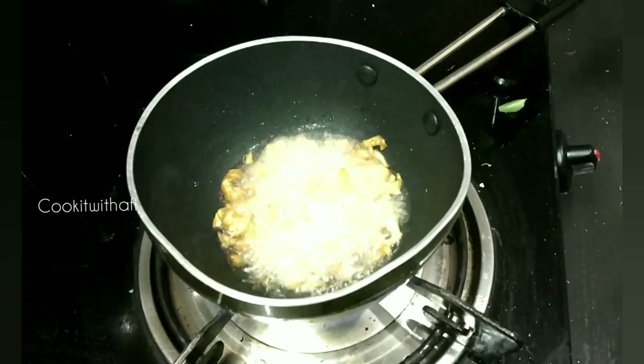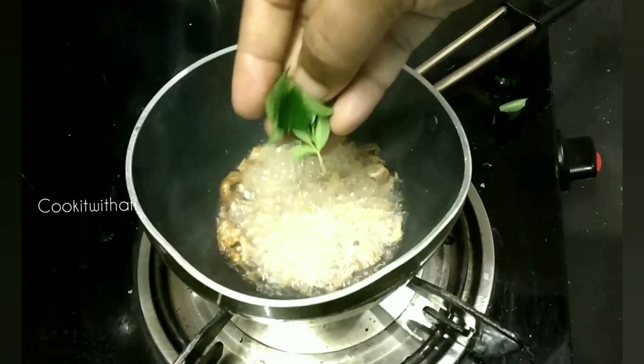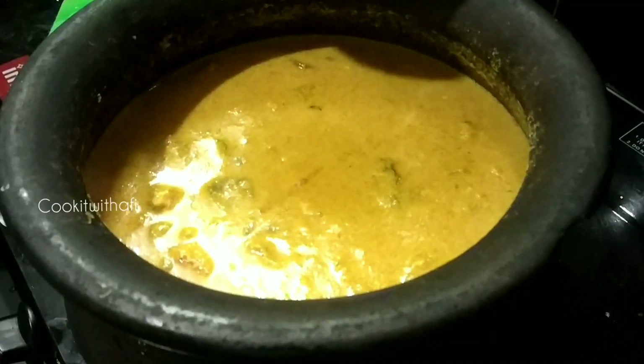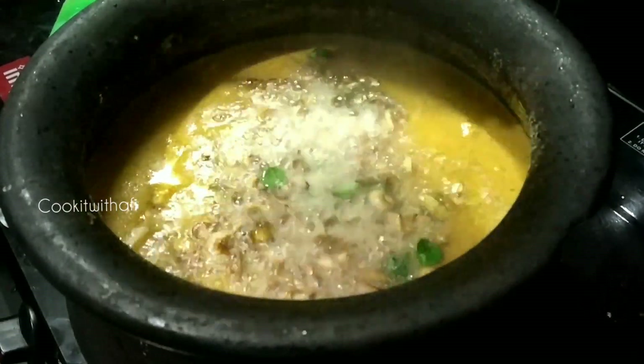Add the seeds. I have a taste of the curry. I am using the curry — I am using this whole taste.